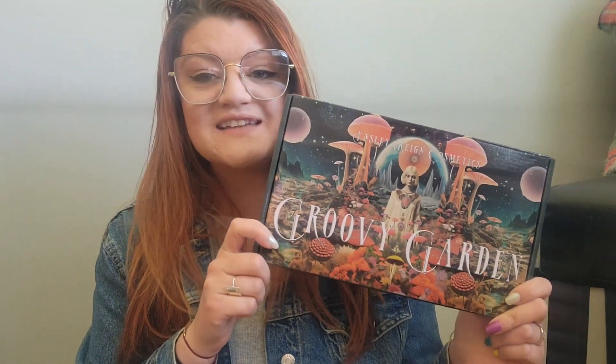I bought the Groovy Garden palette and I am so excited. There are a couple of palettes that I have been curious about — this of course being one of them, the Strawberry Moon being another, previous to them revamping it. The Cold Moon is another one. I think the Harvest Moon is a little too dark for me, so I won't ever be wanting to dive into that one, but I'm so excited to start off with the Groovy Garden. I think that this color story is perfect for me, especially with this hair color.